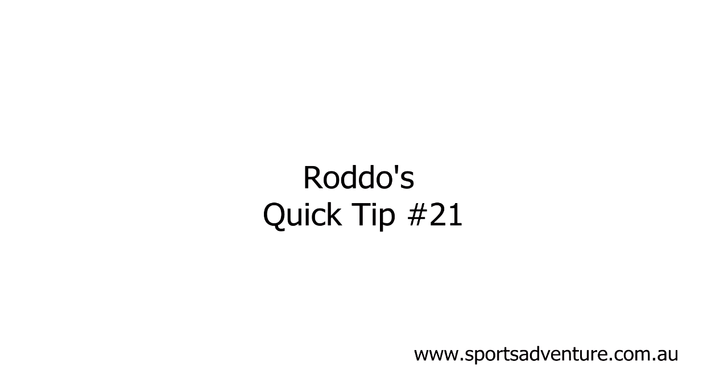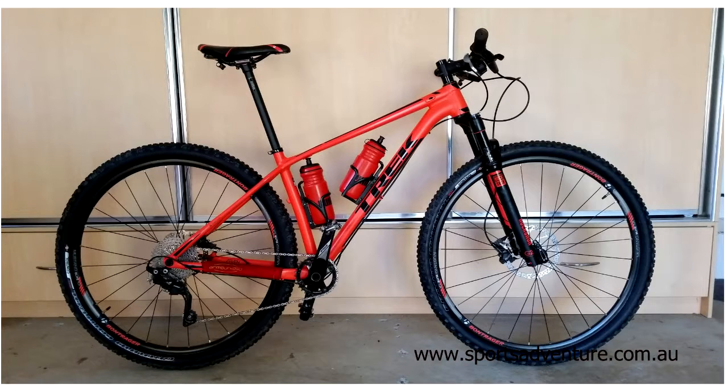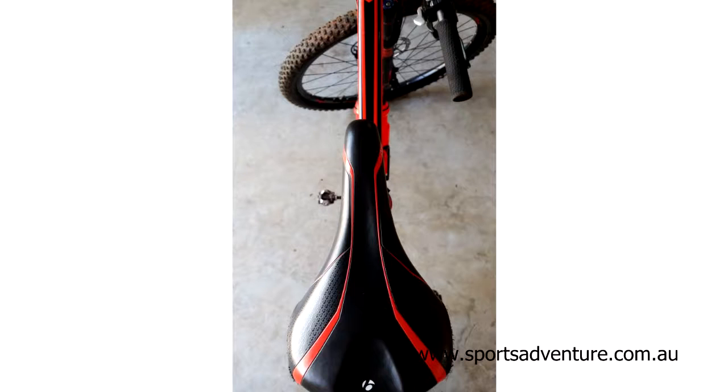Hey there guys, Roddo from Sports Adventure again with another quick tip. Today's quick tip is about saddle alignment. Just ensure that if you're adjusting the height or doing anything with your saddle, when it's fitted back into the frame, that it is level and it is square.